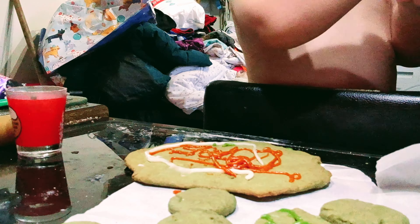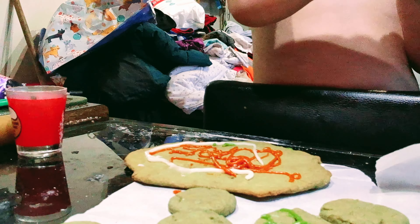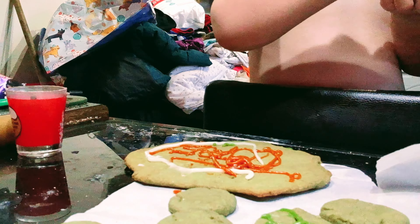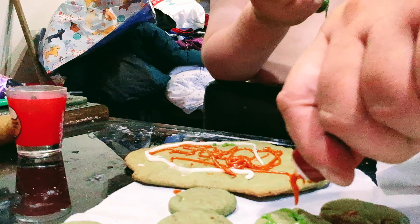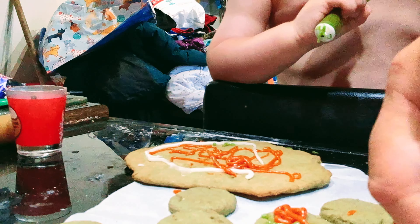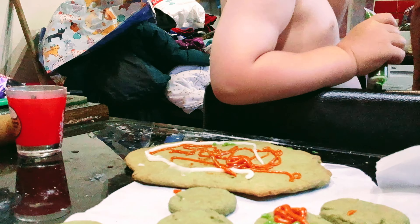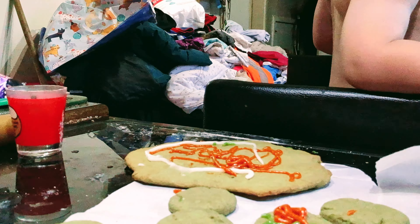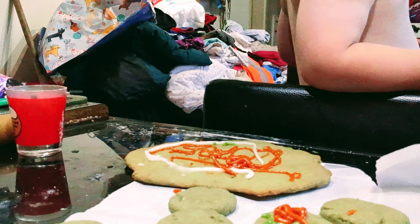I'm gonna eat this one - this looks like green poo poo. All right, you can get poo poo that's green. That's yummy with the icing on. It's a bit orange - they look like mini pizzas, don't they? That's the tomato and that's lettuce, I suppose. Hold on, there's somebody at the door!